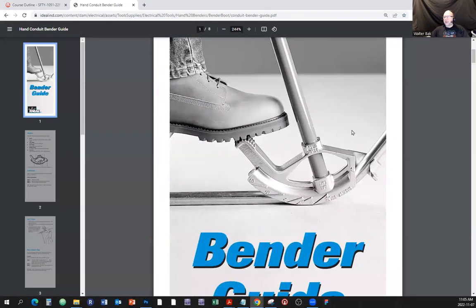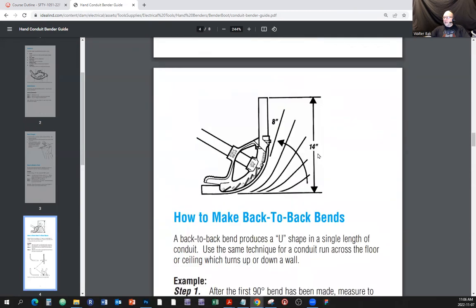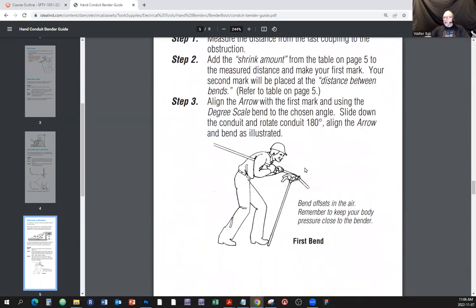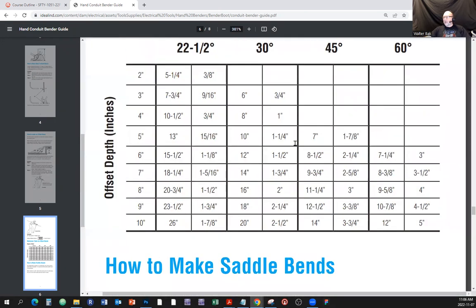Here is the Ideal pipe bender guide - it's the little brochure included if you buy a new pipe bender from Ideal. It's actually a pretty neat manual. Let's go to 'How to Make Offset Bends.' The sticker is an offset reference, and if you look at this offset bend table, that's pretty much exactly what the sticker shows, just presented graphically in a slightly different way.